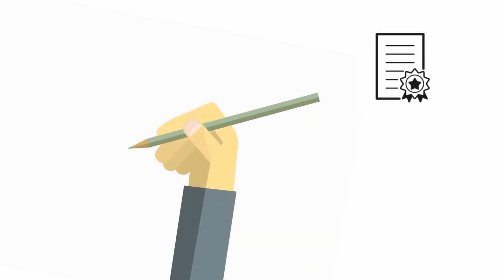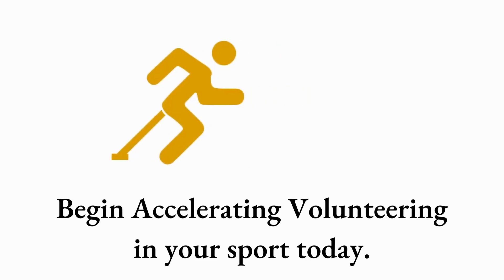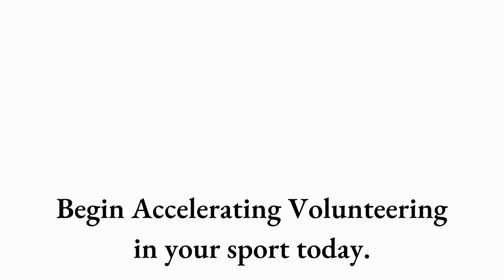The course will culminate in an assessment, which will see you awarded with a certificate and CPD points on successful completion. Enrol on the course today to accelerate volunteering within your sport.